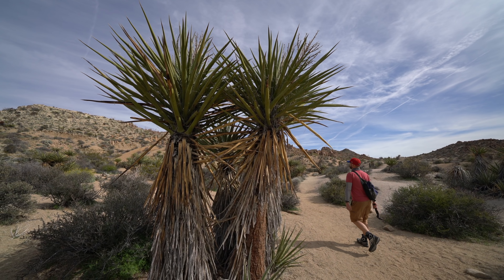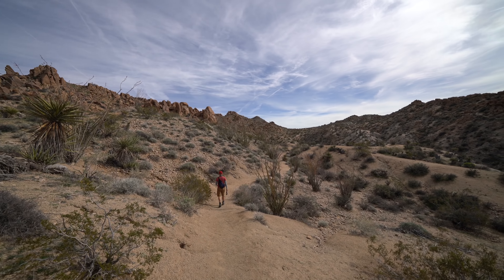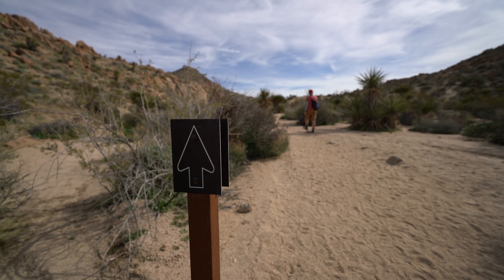There's the parking lot — we're about a quarter of a mile into the trail. The trail begins relatively level as you're pretty much just walking on a wash.